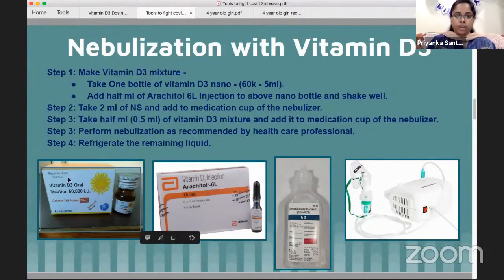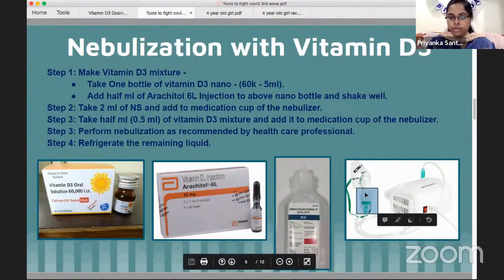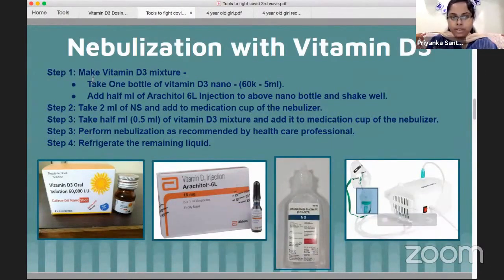Then we need to prepare 2ml of Vitamin D3 mixture. 0.5ml is going to be used per nebulization session. We can nebulize using the nebulizer mask.